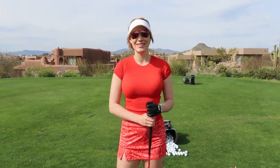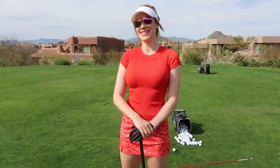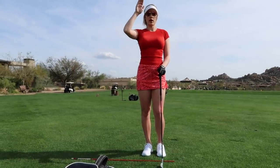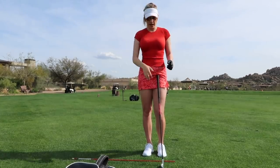If you are new to this channel, this is all things golf and you can hit the subscribe button down below. I really hope you like this more informative, technical kind of video today. We're going to start with a low ball flight, then I'll show you how to hit it higher, and then we'll work on how to hit a draw and how to hit a fade.